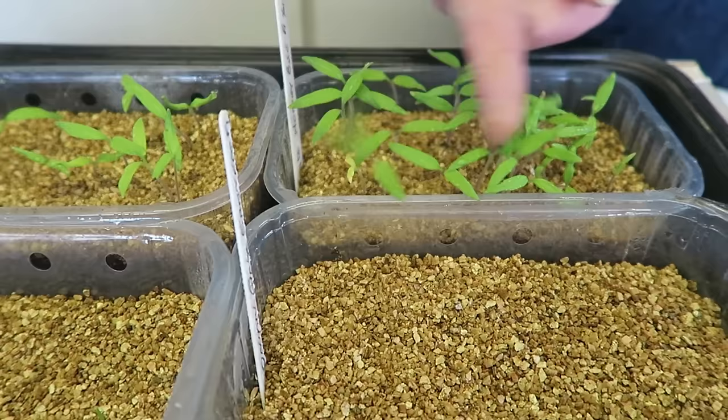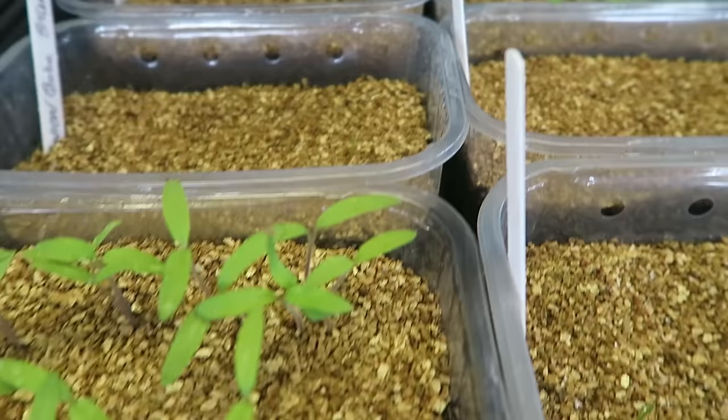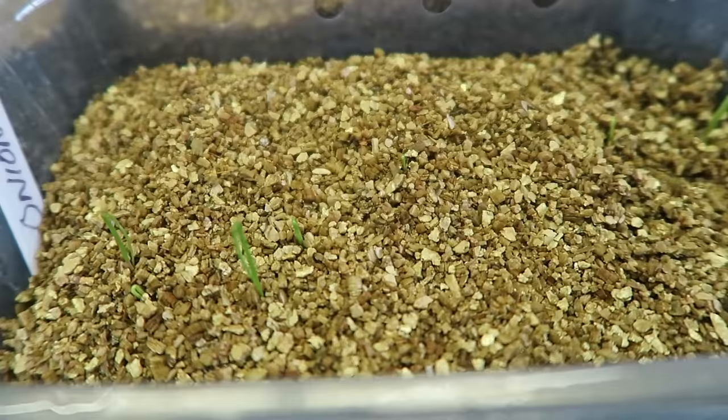The tomatoes are doing very well. These are the Honeybee — that's very old seed and as you can see it must be nearly 100% germination. These are the Crimson Crush doing rather well, and these are the Gardener's Delight — they're doing rather well as well. The globe onion, the Red Baron, has started to germinate. There's no sign of the Santero or the Stiron yet, but I'm sure they won't be long.